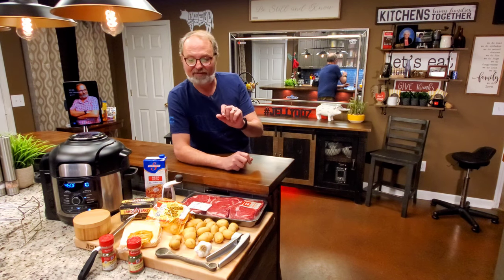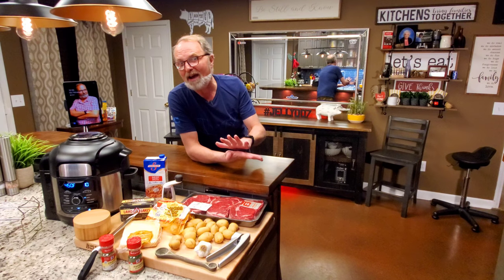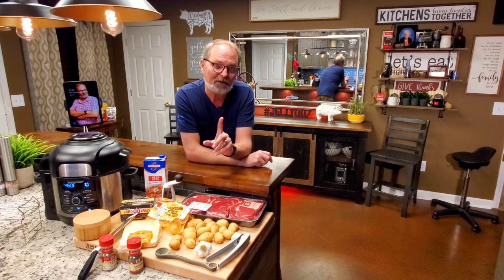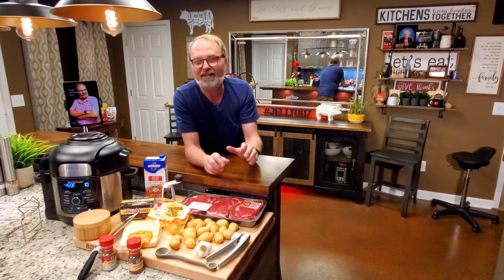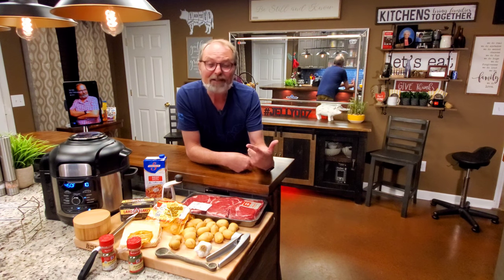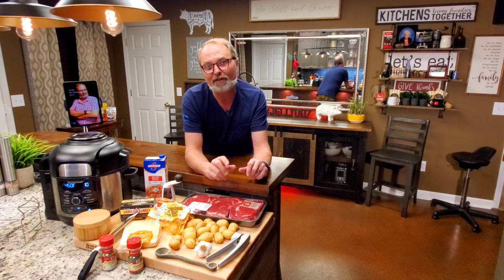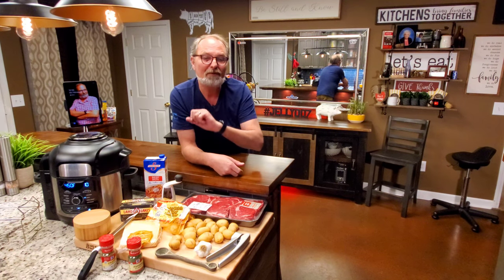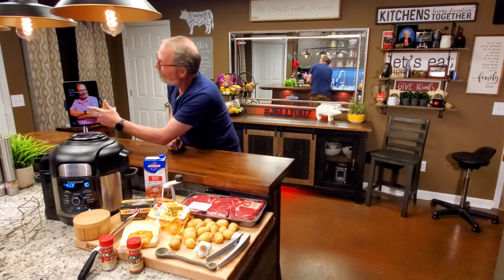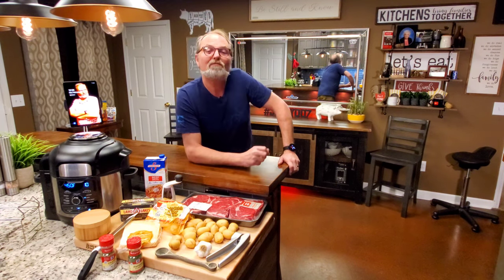Air-fried steak and potatoes — not just any potatoes, but smashed potatoes. Not mashed, but smashed. When you see what I mean by that and how well the Ninja Foodi does it, I think it'll become one of your go-to recipes. If you've watched my videos before on steak, it's one of my favorite ways to cook a steak, especially in the house. Air-frying a steak works really, really well, and it does the same thing with potatoes. So we're about to do all of this right here in this one pot. I'm John Sanders, also known as Jelly007. Let's air-fry a steak and smash some potatoes.